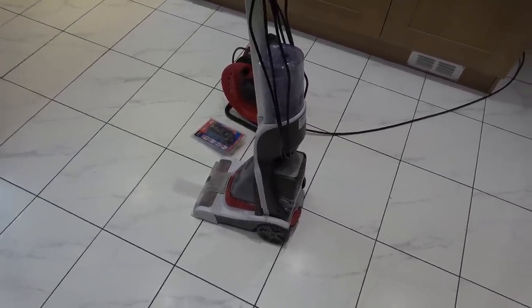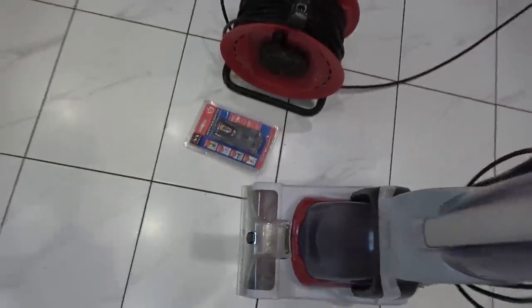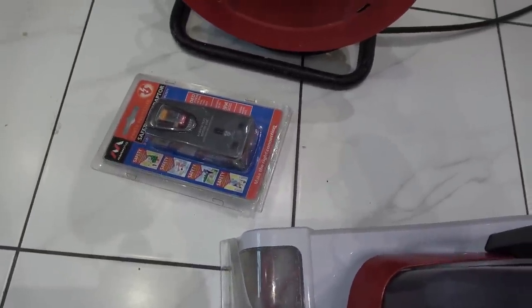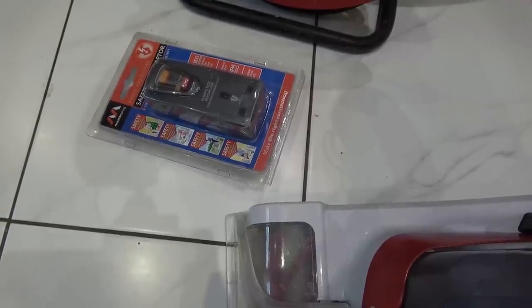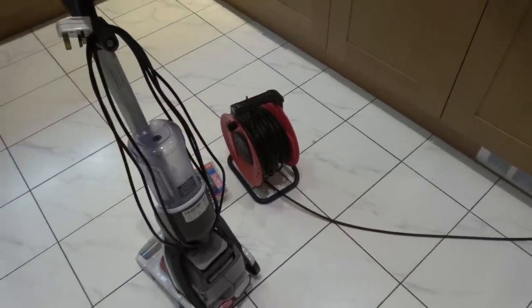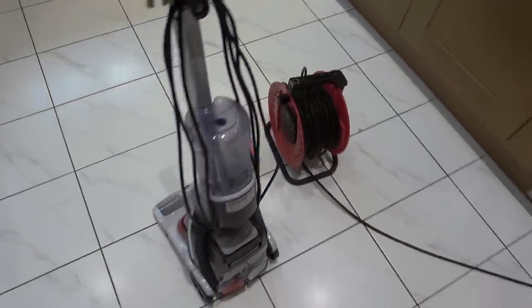I'm going to plug it into the extension here, using this RCD breaker that I fixed up in a previous video - sent over from Gadget UK a while ago. I want to see if it trips that or whether it'll still trip my consumer unit. I think it'll be interesting to see because I don't know if that's going to be more sensitive than the consumer unit.